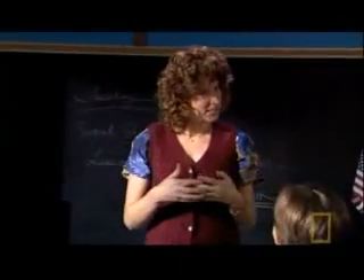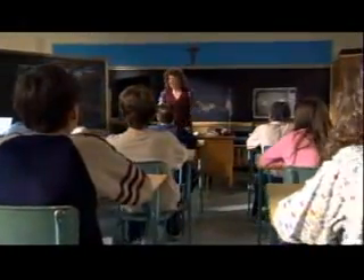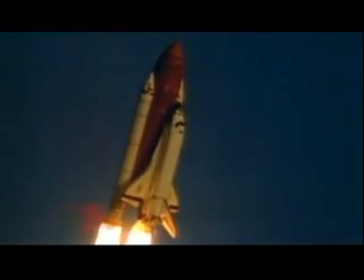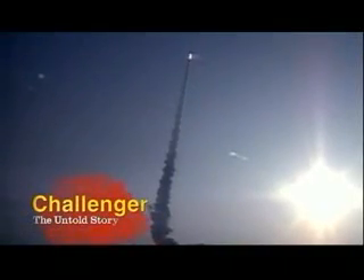Krista gets it exactly right and makes it through to the next round. Inspired by the pioneering women of American history, she told the judges that she, too, plans to keep a journal of her journey in space. Out of 11,500 applicants, Krista is now only one of 114. She is on her way to space.